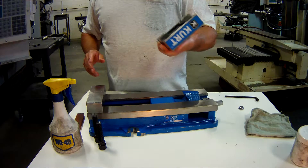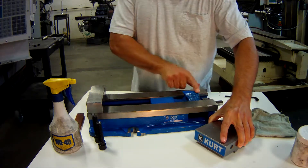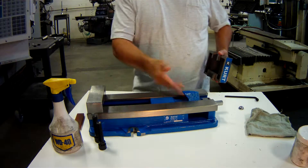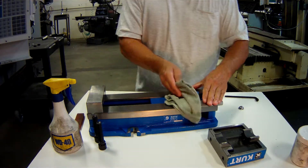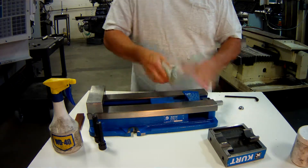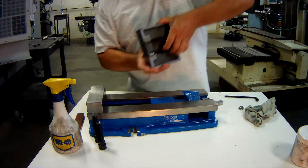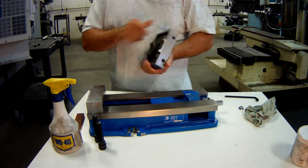The next item is the movable jaw. We have a carrier here that slides back and forth and provides the clamping forces. This piece is of a unique design because when you go to clamp down on your part, this angle lock face drives the movable jaw down into the vise ways to hold everything securely.